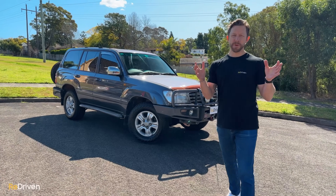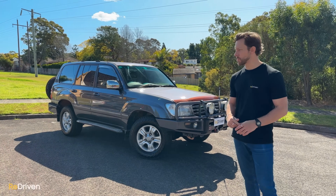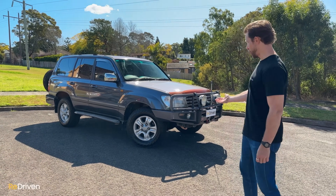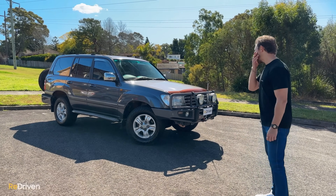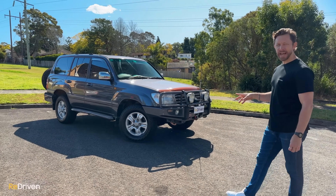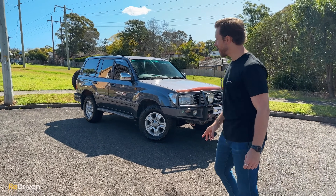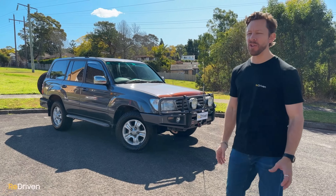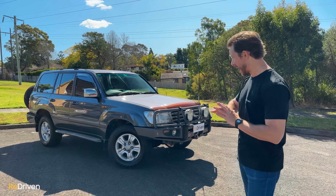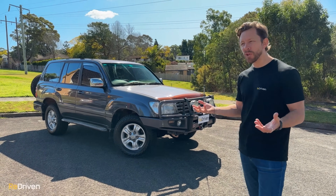Now, the very important TBTL factor — the Turn Back To Look factor. It's when you lock a car, walk away, and turn back to look. I'm going to give this an 8.125. I like it. Personally, I like them either completely stock or covered in a full parts-catalogue worth of stuff. Both extremes work for me.